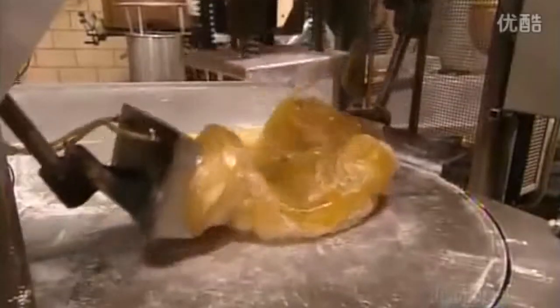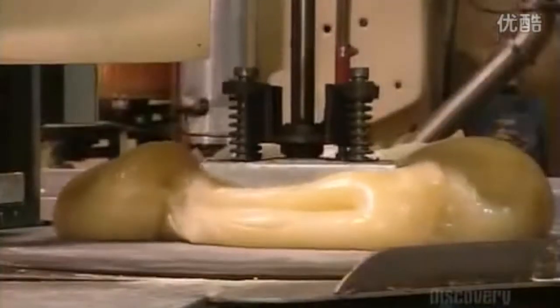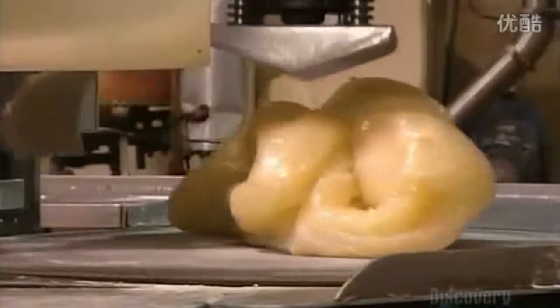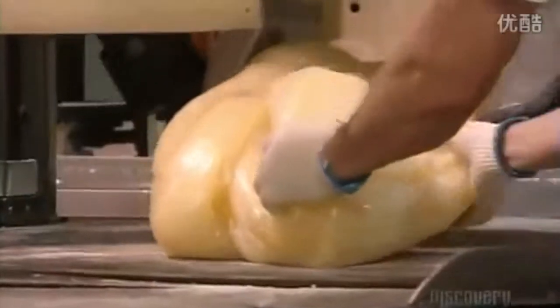A plunger folds the batch repeatedly, distributing the flavoring evenly. Cold water piped into the shovels and the kneading table cools the candy cane mix so it takes on a stiffer consistency, perfect for the next step.